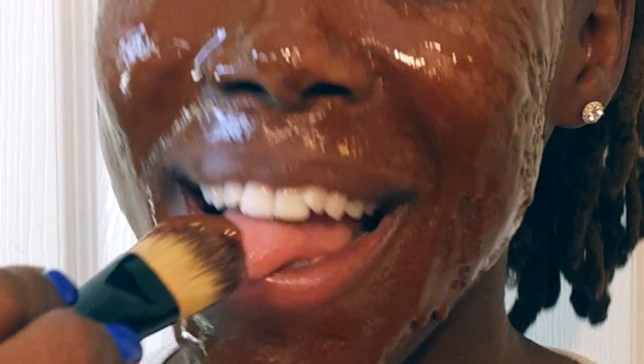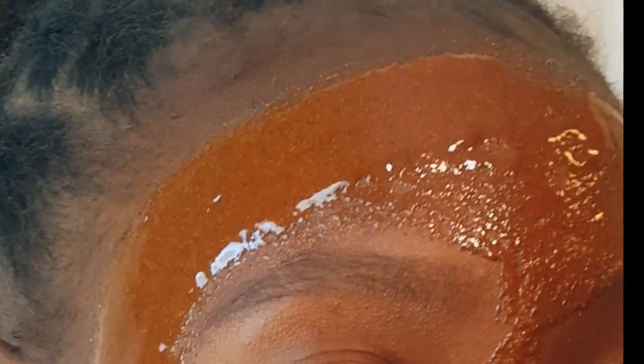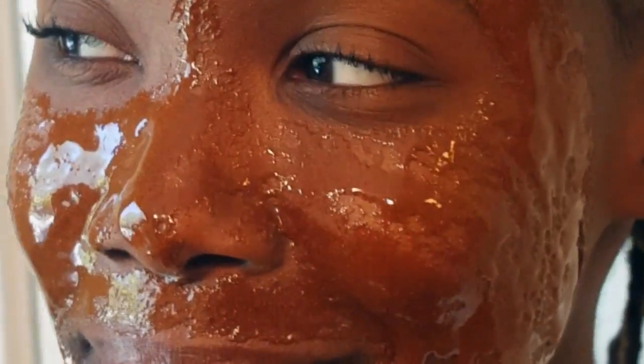And it tastes good too! Make sure you get napkins, or wear a shirt that you don't mind getting sticky. If not, just cover yourself up with a towel, because this does drip and it's very sticky.